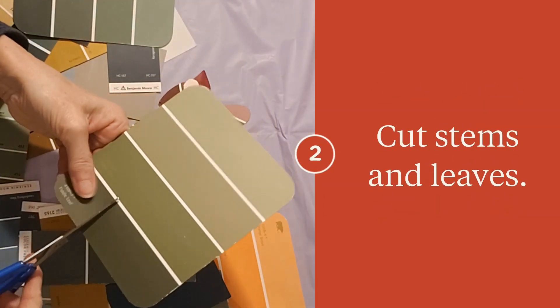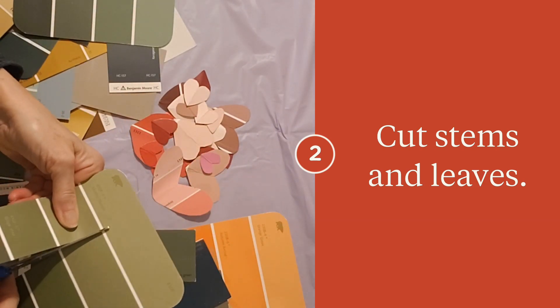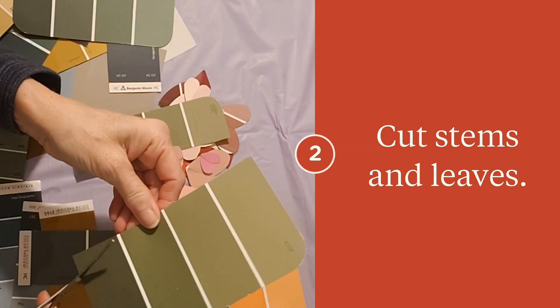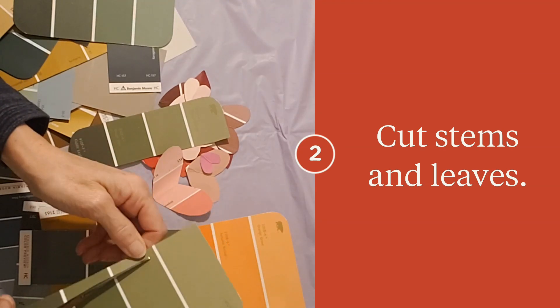This is for our flower stems. I'm just going to cut all along this — I like the different shades here. I'm cutting this way and then I'll make some leaves out of this also.